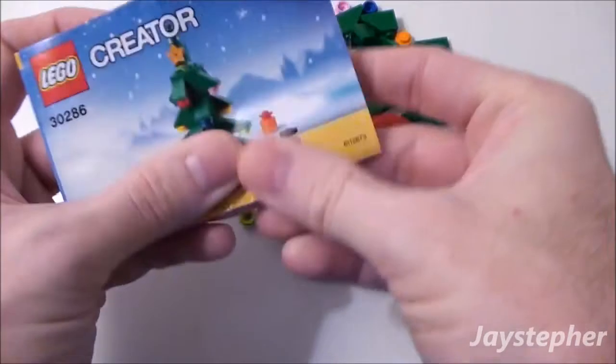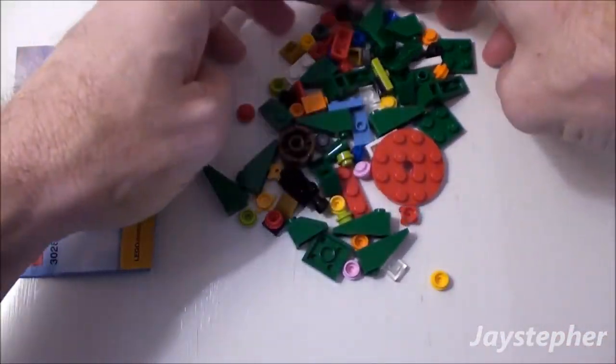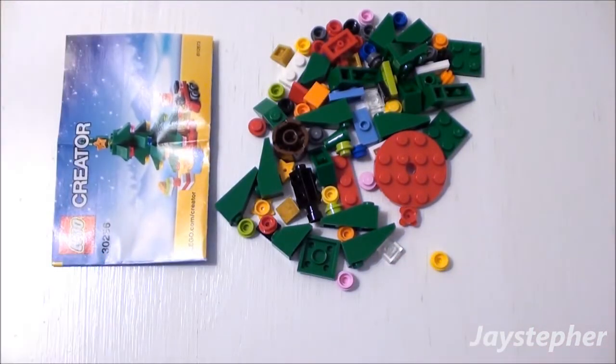Lots of slopes and an instruction manual. Let me get started on the Christmas tree so we can take a closer look.